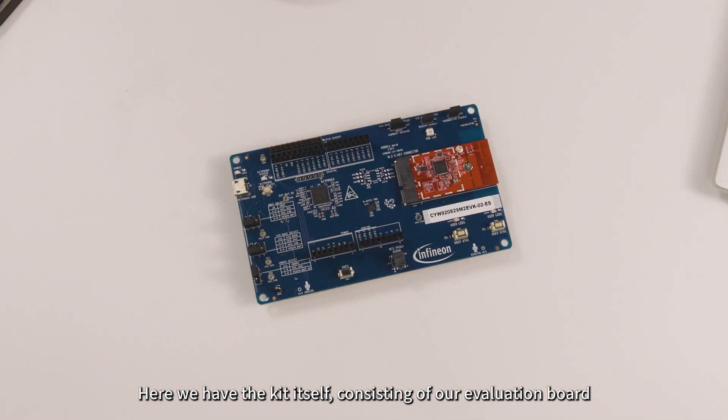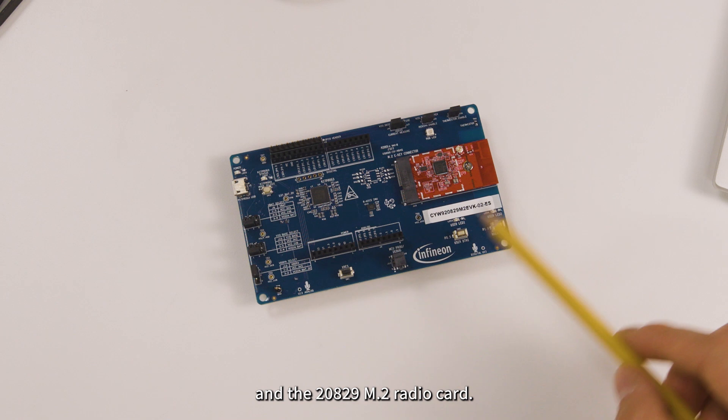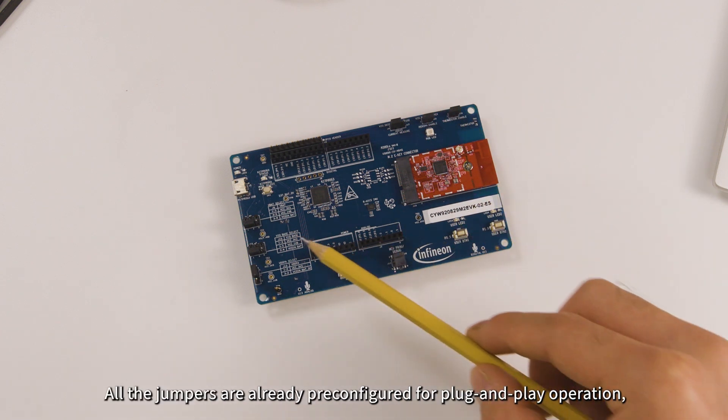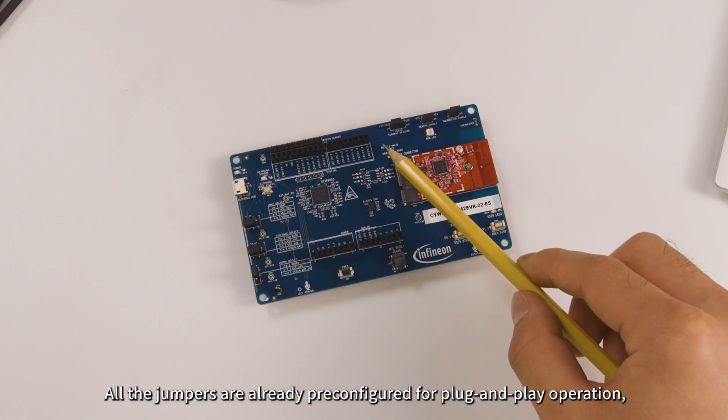Here we have the kit itself, consisting of our evaluation board and a 20829 M.2 radio card. All the jumpers are already pre-configured for plug-and-play operation.